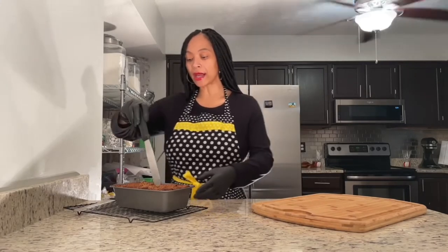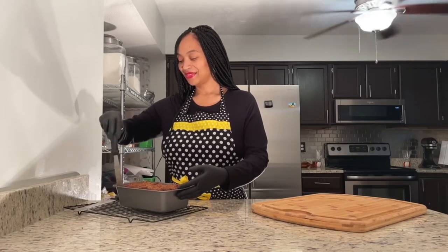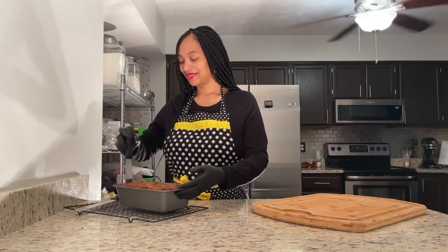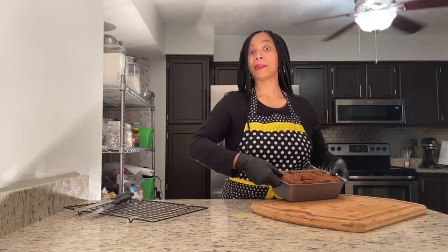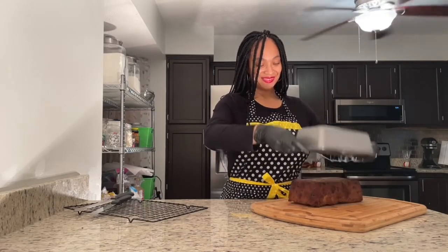Now that my chocolate chip cookie dough banana bread has cooled down, I'm ready to take it out of the pan. Using my spatula, I'm gonna go ahead and go around the edge of my pan. Flipping my pan over, I'm gonna go ahead and release my banana bread out. Then using my serrated knife, I'm gonna go ahead and slice my banana bread up.